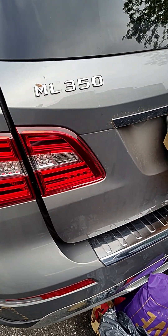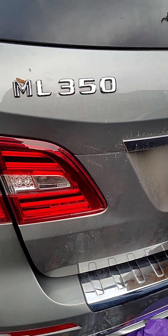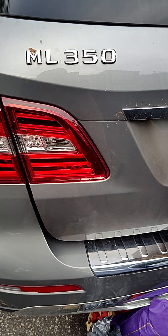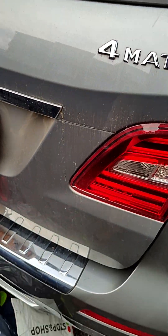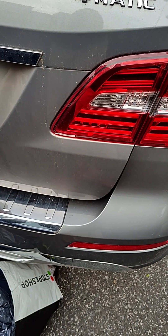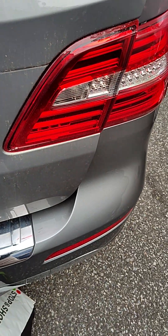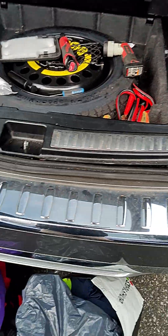Hello guys, how are you doing today? So today I have a 2015 Mercedes ML 350. You pretty much got a warning light for the auxiliary battery malfunction. What we have to do is replace the auxiliary battery. The main battery is under the front passenger seat, and the auxiliary battery is located on the right rear trunk side.